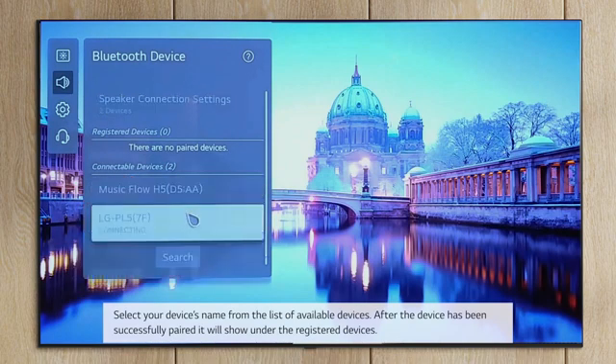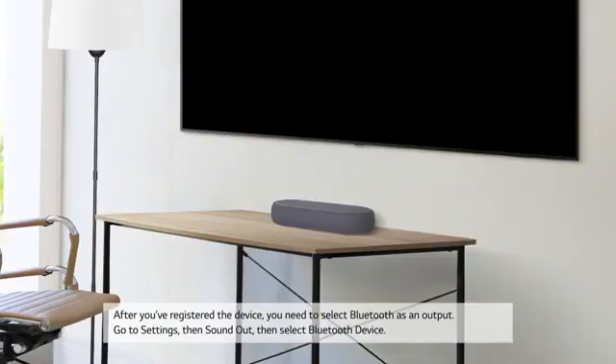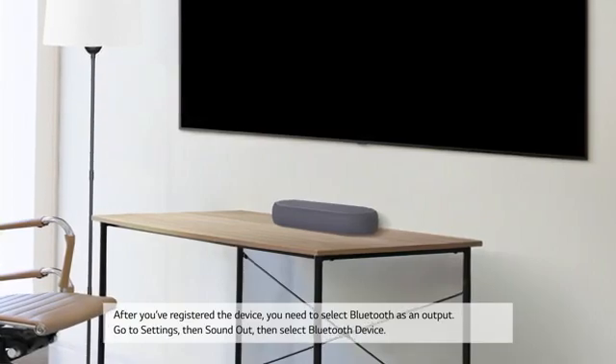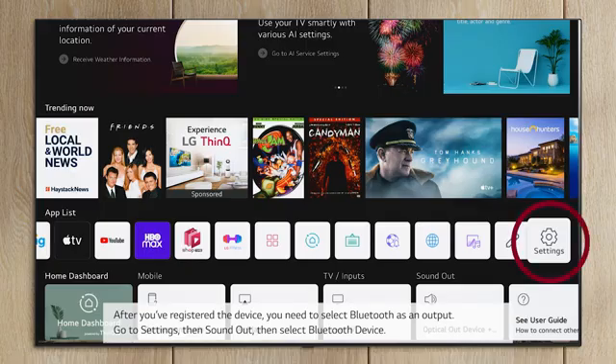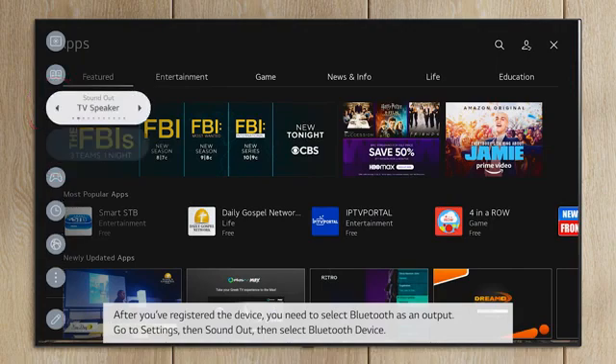After the device has been successfully paired, it will show under the registered devices. After you've registered the device, you need to select Bluetooth as an output. Go to Settings, then Sound Out, then select Bluetooth Device.